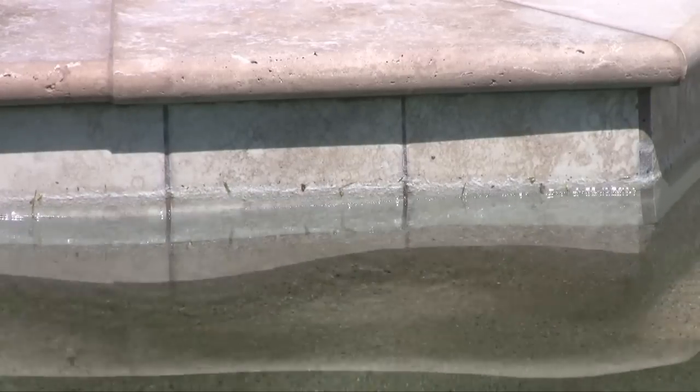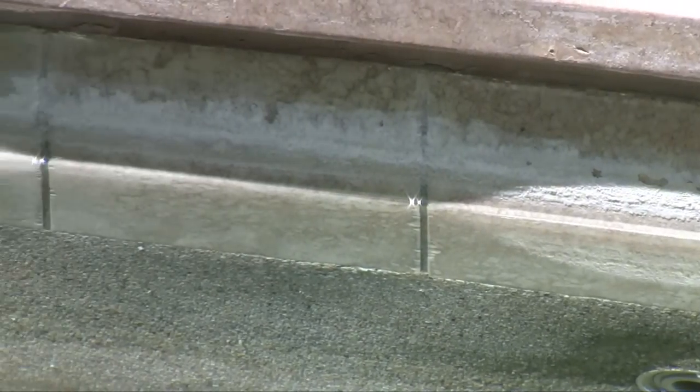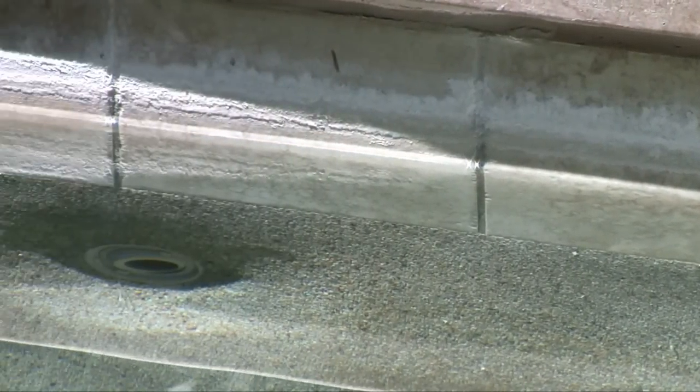Hi, I'm Peter with Leslie Swimming Pool Supplies and this video will teach you how to get rid of scale in your pool. Scaling occurs when calcium deposits are left on the pool surfaces after water has evaporated. This leaves a line of scale around the edge of your pool that can be difficult to remove.